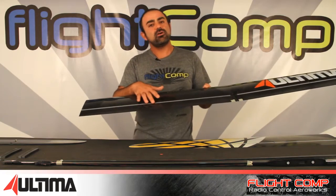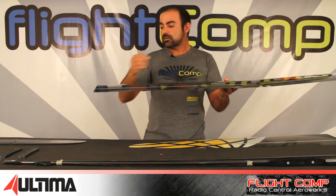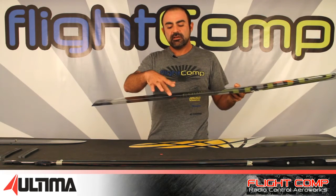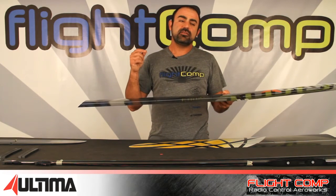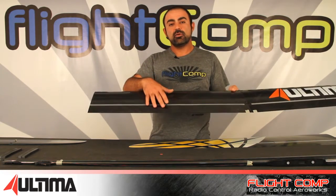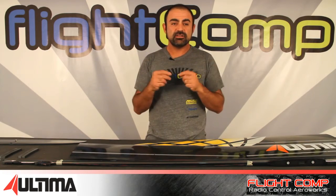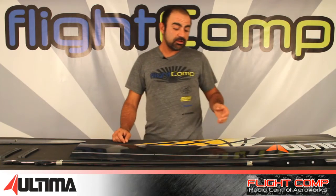You do have to install the control horns, which are fiberglass G10. Instead of typical threaded linkages with clevises, they give you solid stainless steel rod and want you to make L-bends at all the servos and control surface horns, just like you would on a DLG. That can be tricky to set up since you don't have the luxury of screwing in clevises, but it provides a very light and stiff setup.